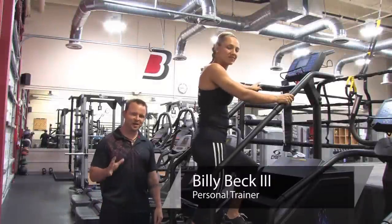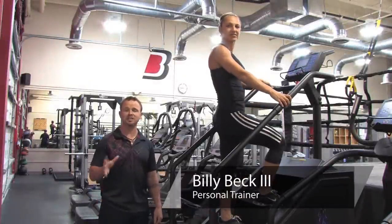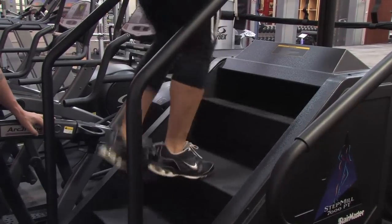Hi, Billy Beck III from Billy Beck Training Center. Today I'm going to teach you knee strengthening exercises on a StairMaster.